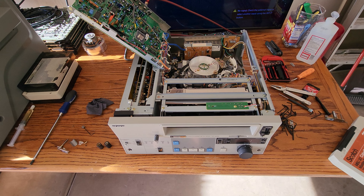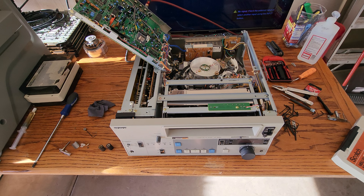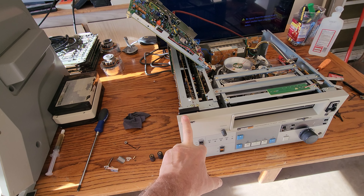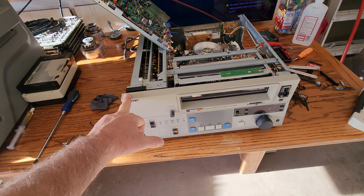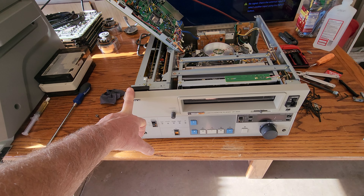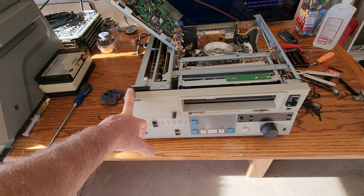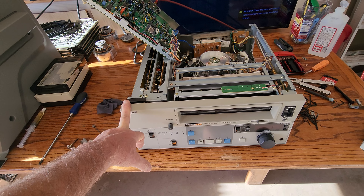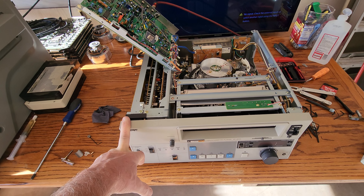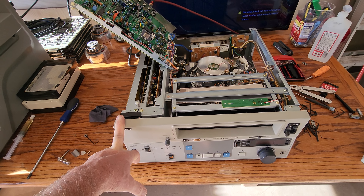Good afternoon everybody on YouTube. This is Rick Thomas from Obsolete Video Services. We got a customer video deck in today. He sent me this 3-quarter U-Matic — it's one of the playback-only versions, a Victor VP-9000 series. This deck has a lot of issues, and I'd like to walk you through the repair on this deck.